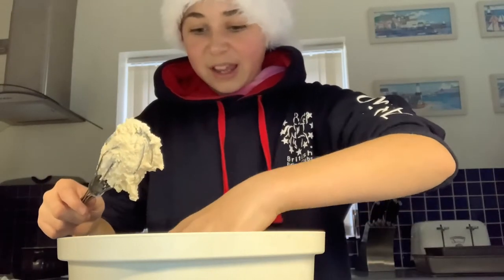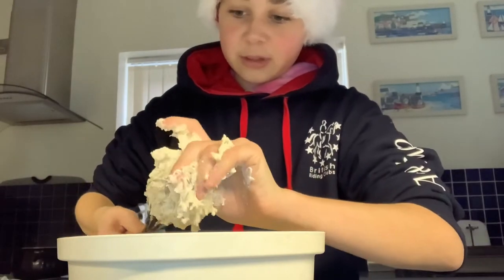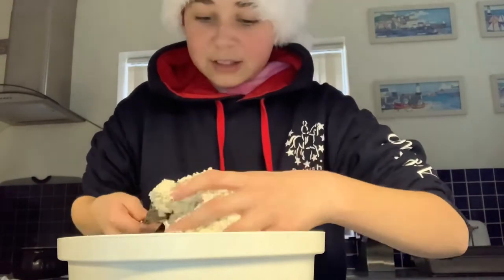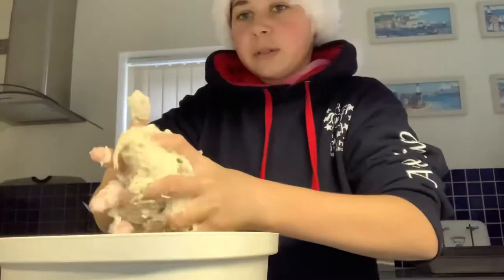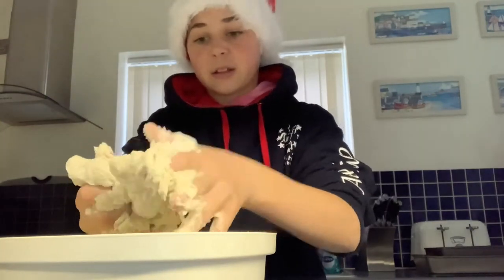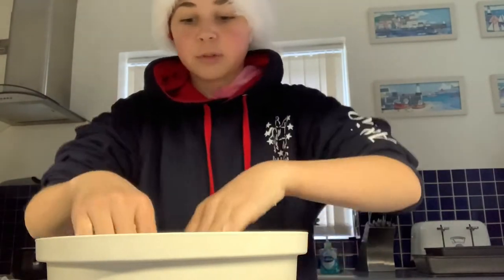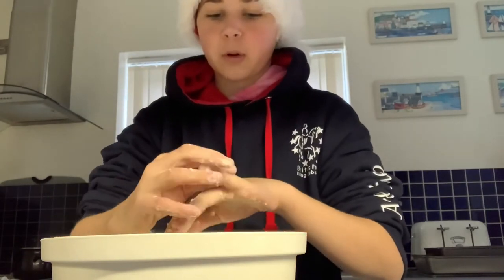Ew, it's all gooey! I have to add more flour to make it less gooey. It's a lot better than it was before — it's less sticky now I've added some more flour. I now have my dough mixture and I'm just going to add in the molasses. I'll get as much of the dough off my hands as I can — right, let's put in the molasses.